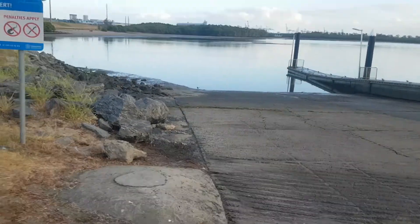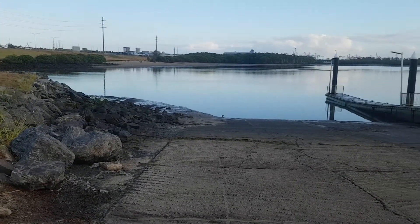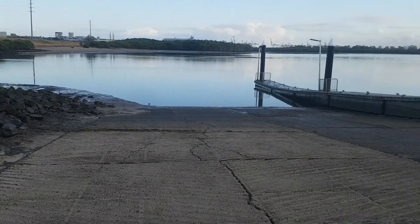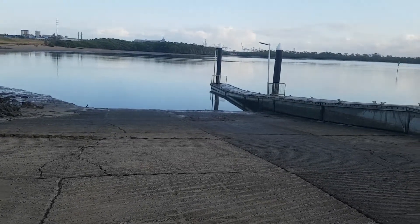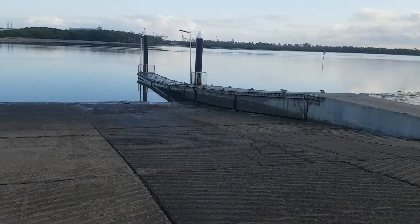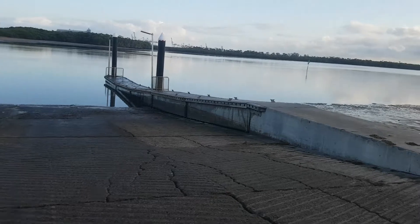I'll just pan the camera around the general area of the ramp to give you a bit of a look at the surroundings. I'd have to say that this isn't the nicest ramp that I use — this ramp area gives me a general feeling that it's run down and uncared for. You can see the cement's a bit cracked and everything's a little bit dirty.